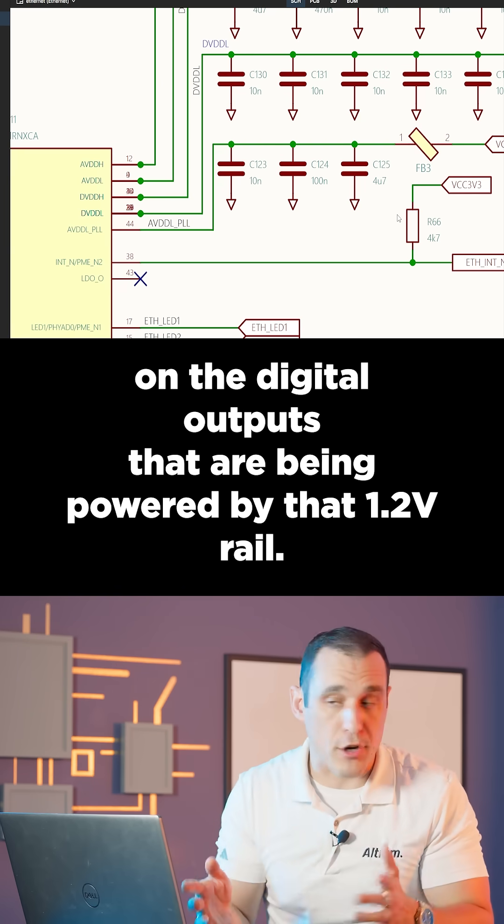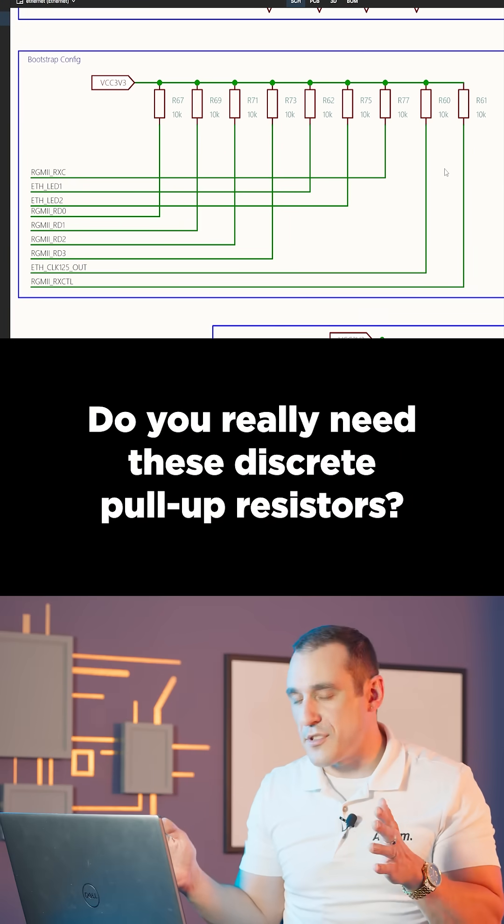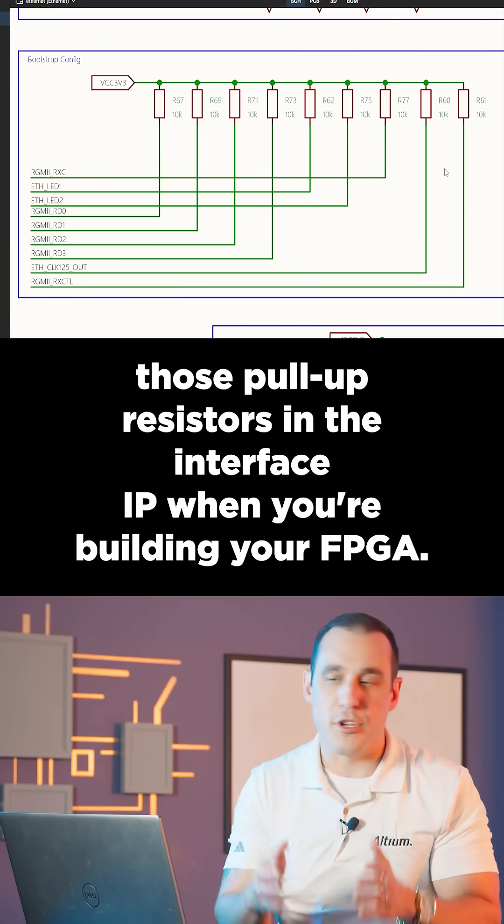That noise is going to appear on the digital outputs being powered by that 1.2-volt rail. Do you really need these discrete pull-up resistors? I don't think you do, because normally you can apply those pull-up resistors in the interface IP when you're building your FPGA.